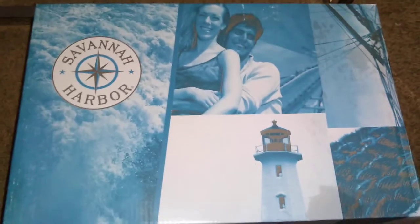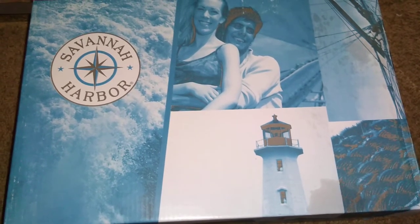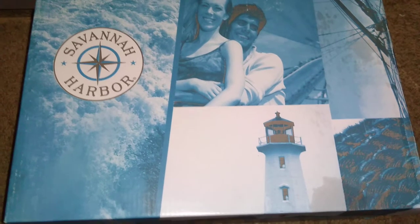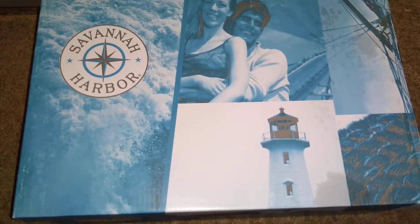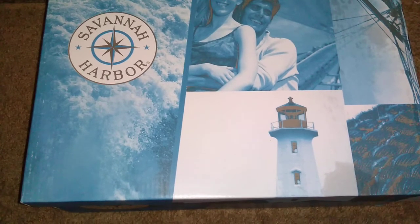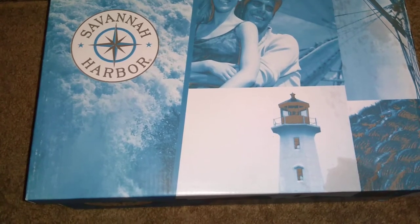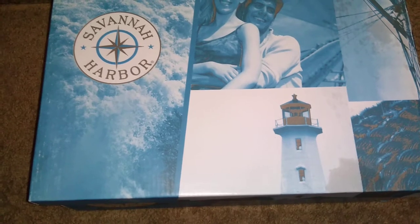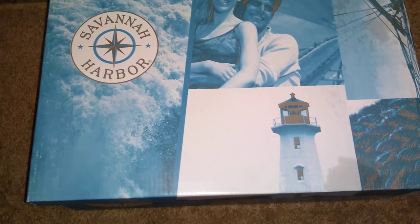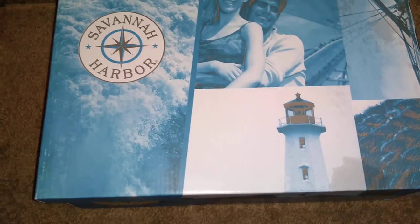This is Shoe Show's brand, I believe. I'm not exactly 100% sure, but I do believe that the brand was previously called Mountain Creek. About two years ago, I bought a shoe that was a different style called Mountain Creek. When I went to look up that same shoe, instead of it being called Mountain Creek, it's now called Savannah Harbor. So if you've had Mountain Creek before, this is now the replacement to that.